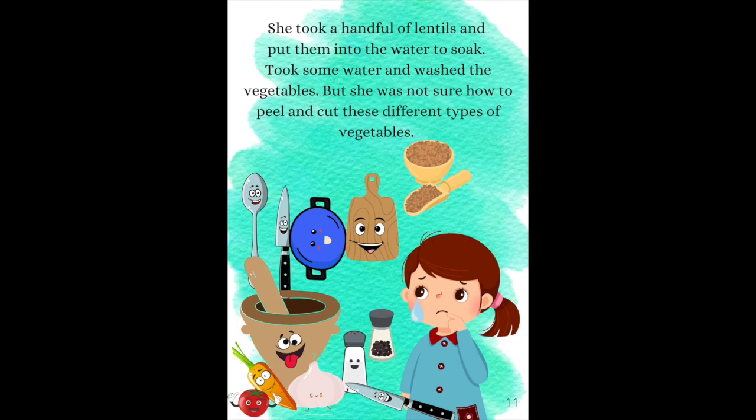She took a handful of lentils and put them into the water to soak. She took some water and washed the vegetables, but she was not sure how to peel and cut these different types of vegetables.